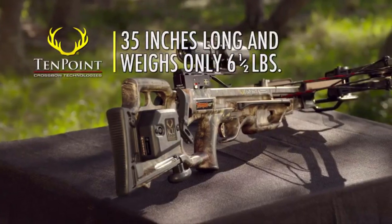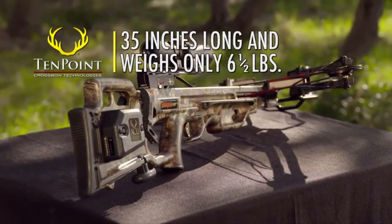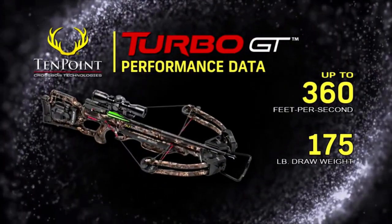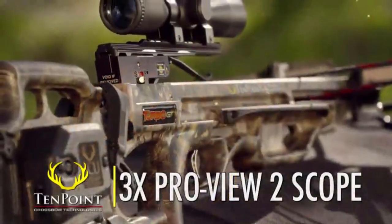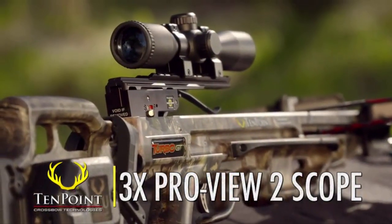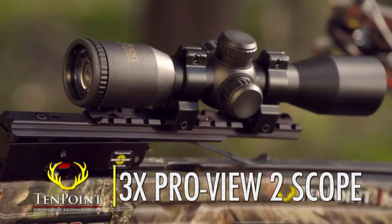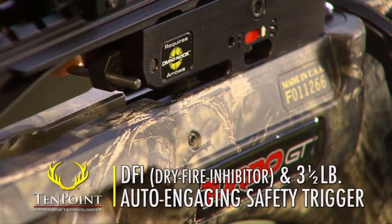Assembled, the Turbo GT measures 35 inches long, weighs in at only 6.5 pounds, and shoots up to 360 feet per second. The Turbo GT also comes standard with TenPoint's 3-Power Probe U2 scope. And like all TenPoint crossbows, it features our DFI, dry fire inhibitor,